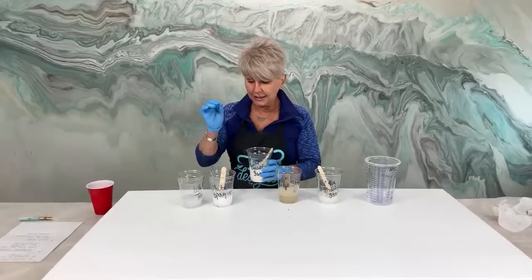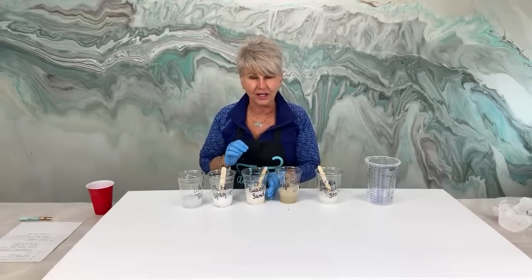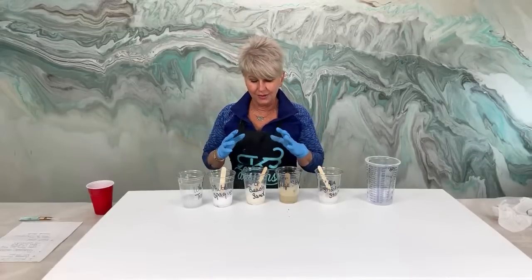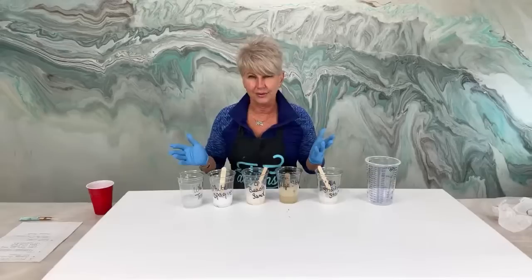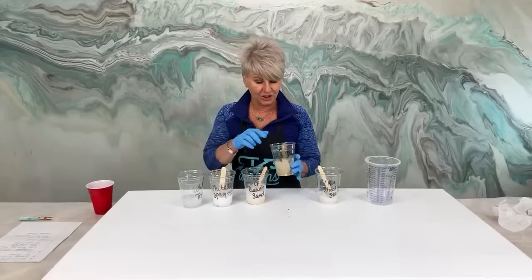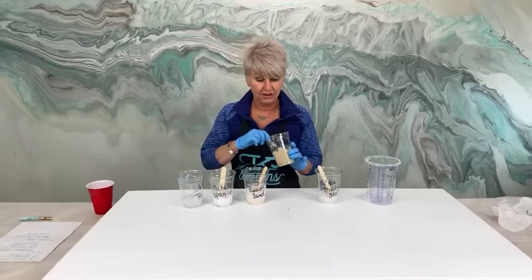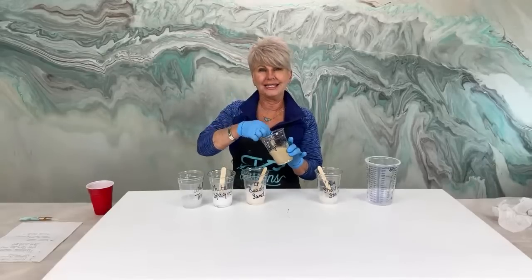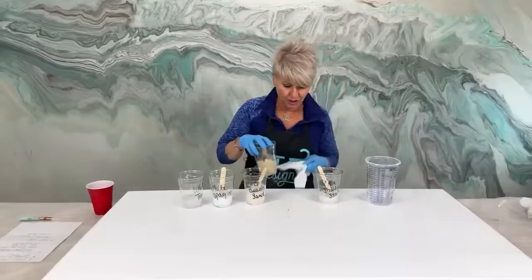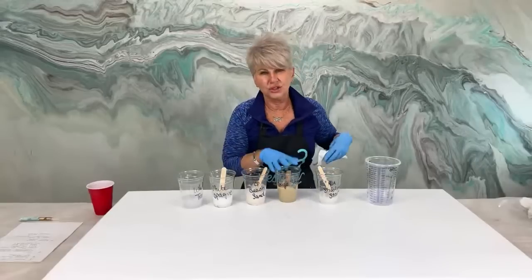The beach sand is quickly becoming my favorite color because it's just enough of that off-white to just blend with everything, and I absolutely love it by Color Passion. Another Color Passion is our beige stone. The beige stone is really pretty - it's a little bit darker, kind of a neutral color. And I really like that. I got black something on here, but we'll just cover it up.